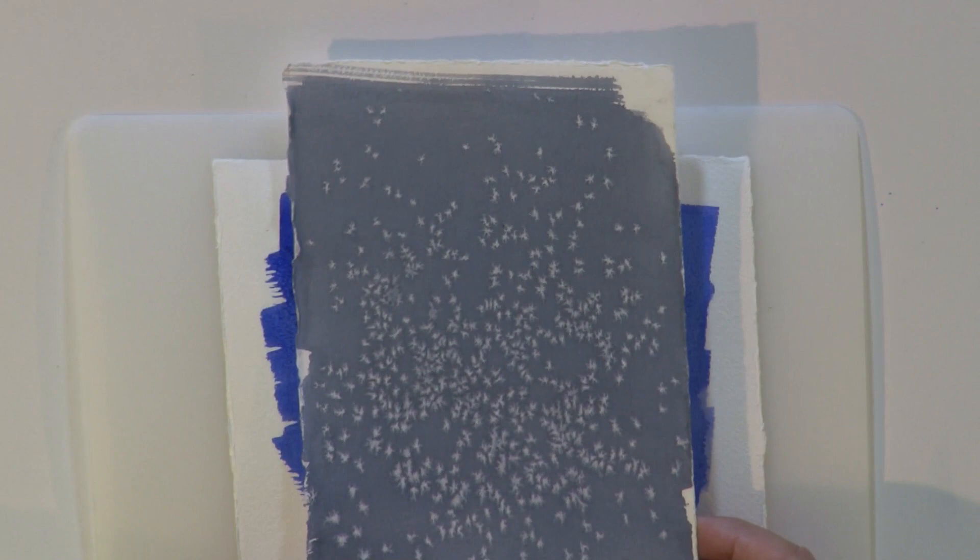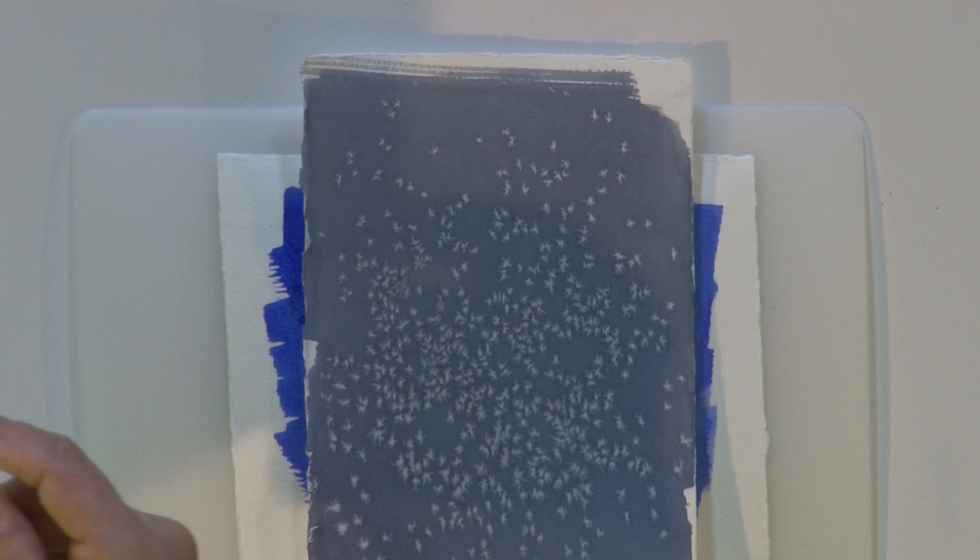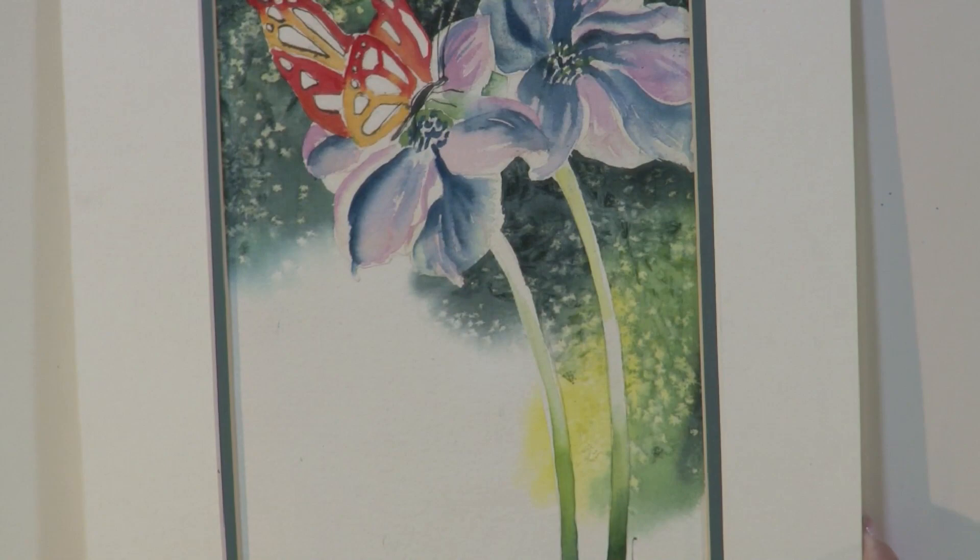Isn't that a great technique? Here's a painting that I did using it just in the background. It adds a lot of interest to the painting. Here's another.